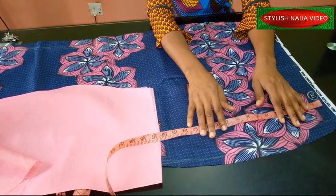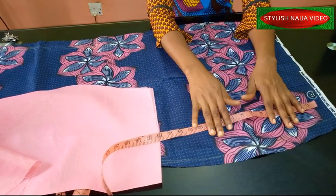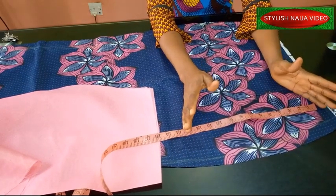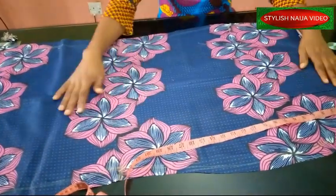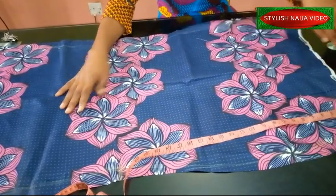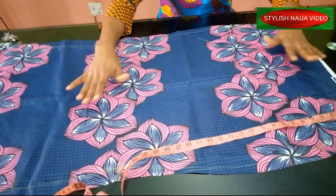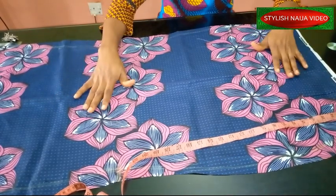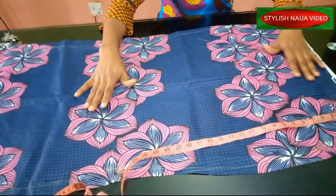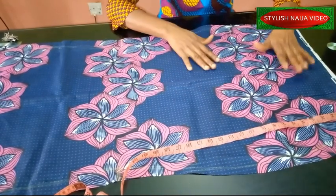So we're going to get started. You can see I have the front of my skirt laid out with the dart added. For this kind of pattern, if you are going to be using the freehand method, you are going to drape the fabric first. After draping the fabric, you are then going to place it on your skirt and cut it out to the shape of your skirt.